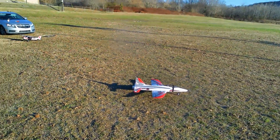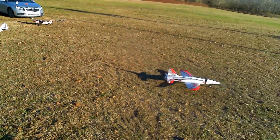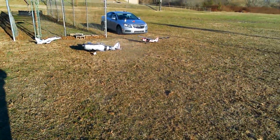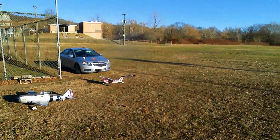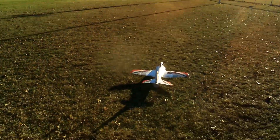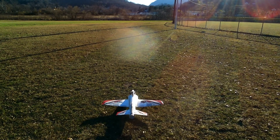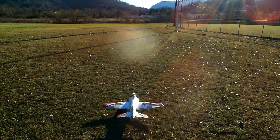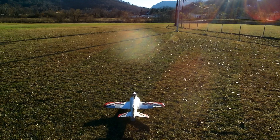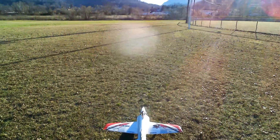Good morning YouTube, Travis Thompson here at Appalachian RC. You guys are getting me to take out the Hibu STS and it's back to 4S, guys — it is back to 4S. Without further ado, let's get this thing up and flying.